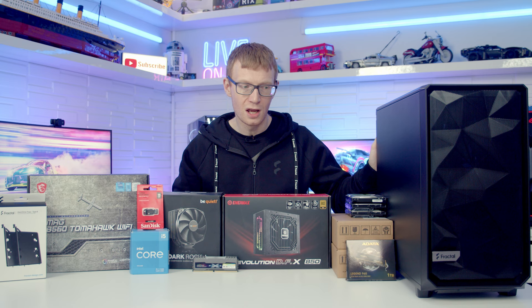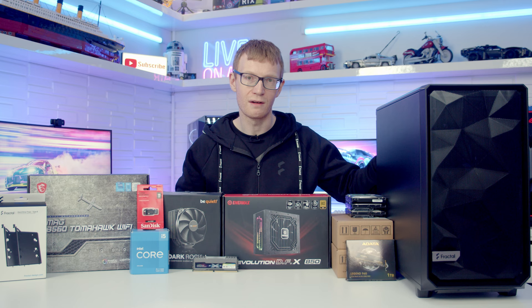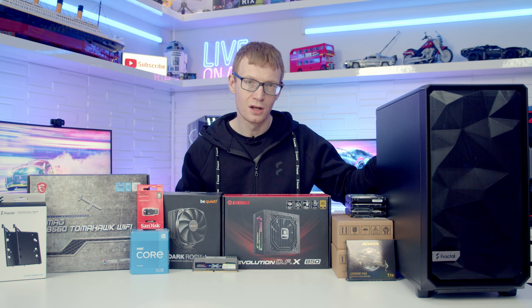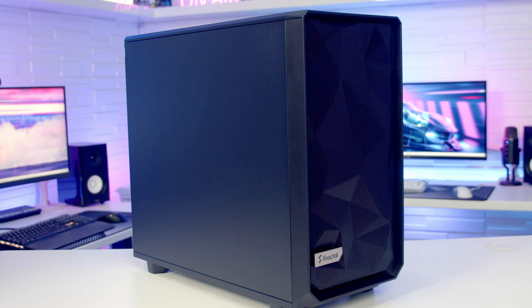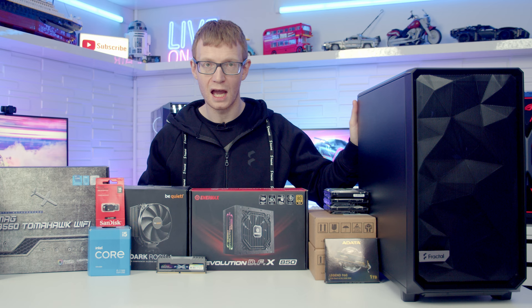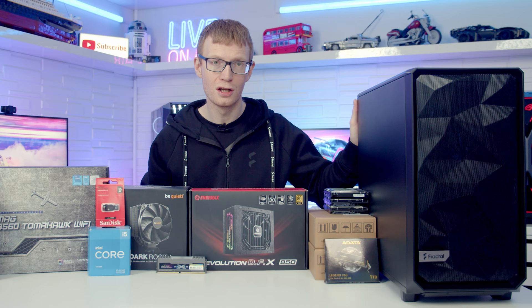I'm a complete noob to servers, but Unraid looks like a pretty easy user interface compared to the other options. Assembling the hardware is straightforward — that's what I do all the time on the channel. The bit I'm more unsure of is the software setup. A special thank you to Fractal Design for sending out their Meshify 2 for the build. All other parts are linked in the description.